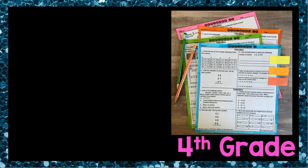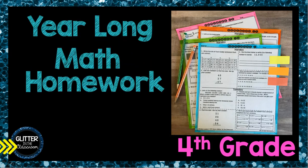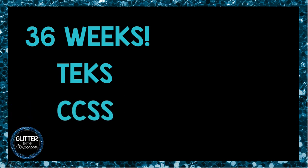Welcome, fabulous educator, and thank you for visiting Glitter in the Classroom. I am so excited to share my year-long math homework with you. I designed this resource so that your students can complete homework without tears. This product includes 36 weeks of homework and addresses the TEKS and Common Core State Standards.